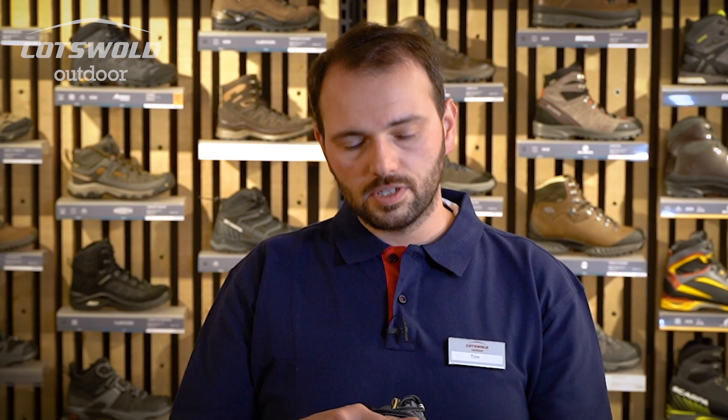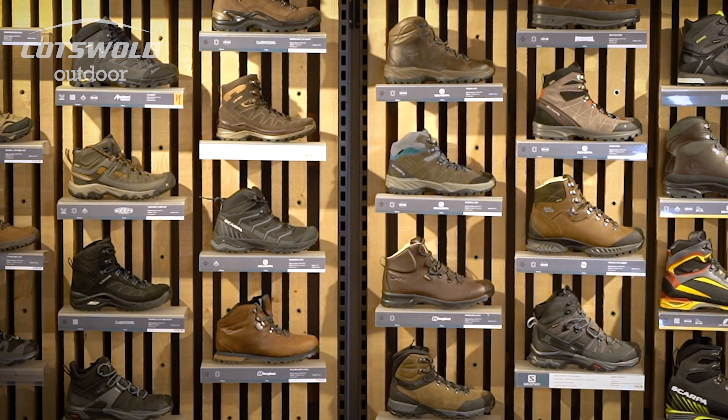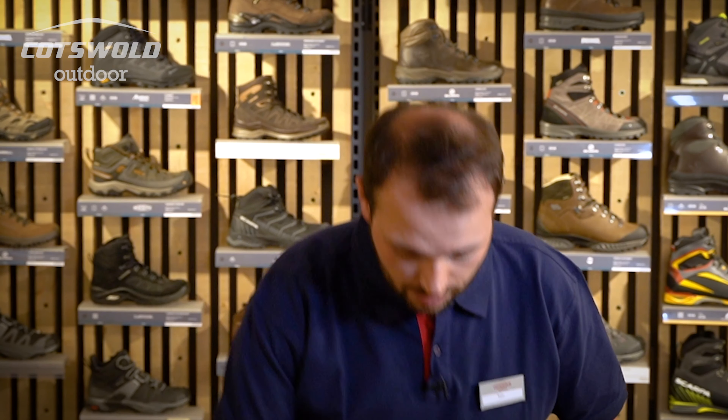On the day you buy it the boot is completely waterproof — it's about how you treat it. With mesh boots, it's not the water that's going to damage it; it's the dirt particles that get washed in, because those dirt particles grate against the Gore-Tex membrane and wear a hole in it, and it's no longer waterproof. That's why you need to really look after lightweight models using Nikwax fabric cleaning gel.